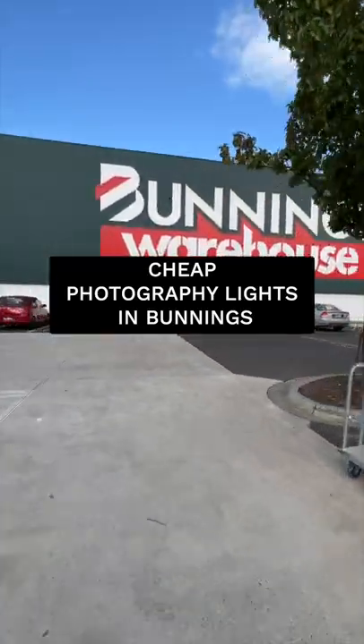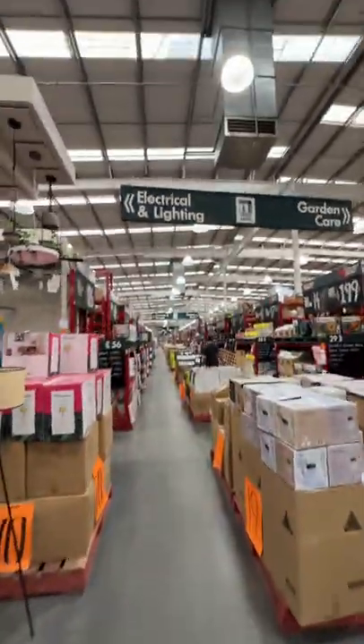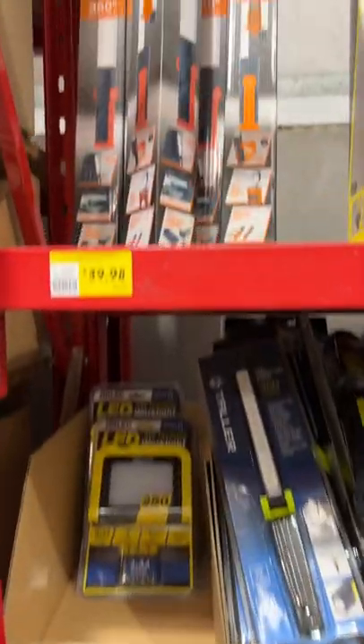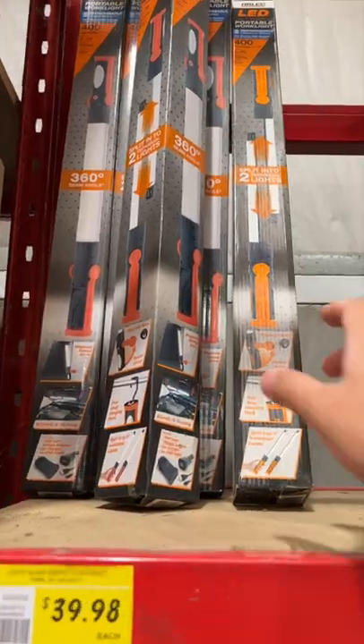I bet you didn't know you could find this photography hack in Bunnings. Go to the electrical section, because this is where you'll find the LED light sticks. These are only $40, so grab them.